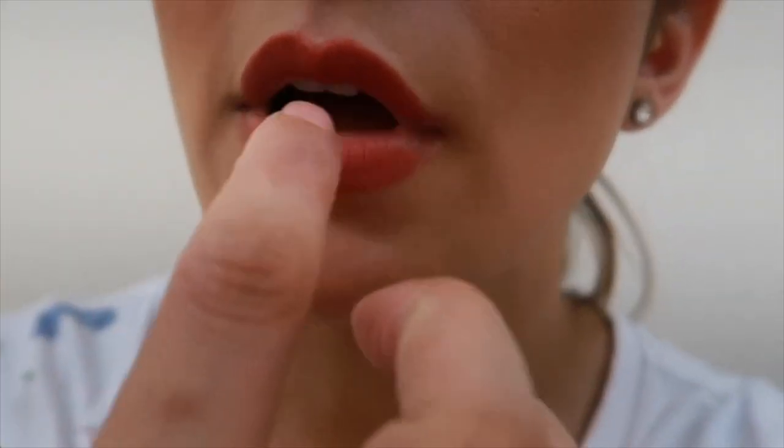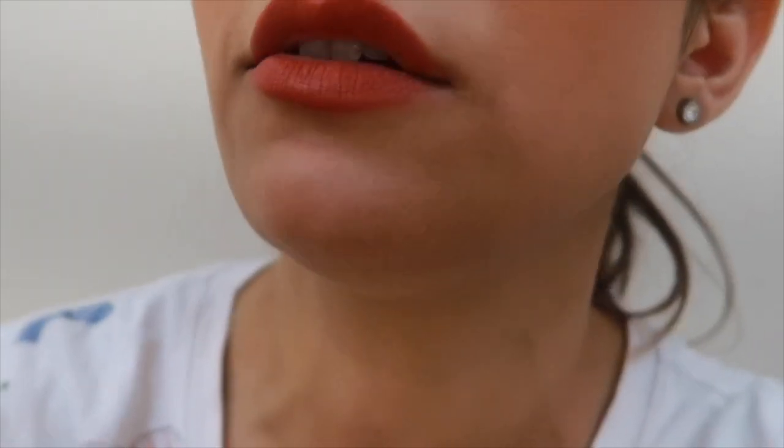The end result is really, really good — the color payoff is amazing and it's very long-lasting on lips. It looks really fresh even after a 9-hour wear test. If you wear a normal lipstick it hardly survives 3 to 5 hours, but this one keeps going strong on your lips for much longer.